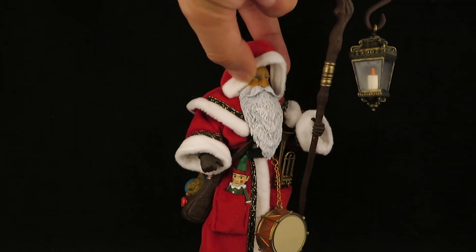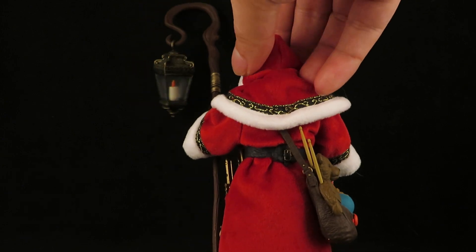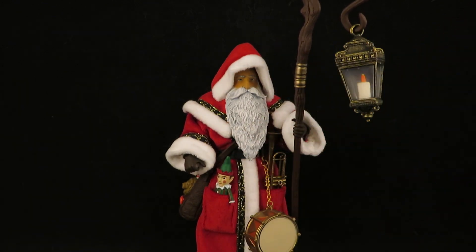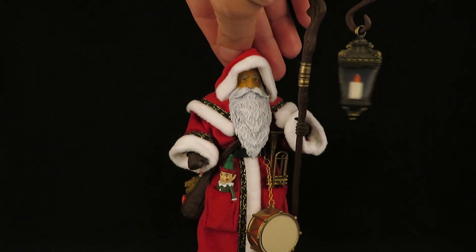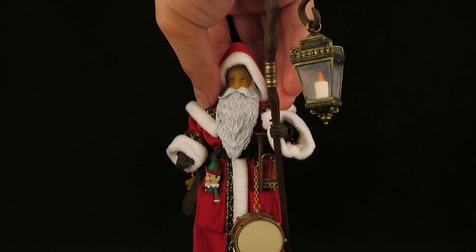Looks like Father Christmas. I like the idea of Father Christmas more than Santa Claus. I mean, I liked Santa Claus when I was little, but Father Christmas just seems more mystical to me, more magical — it looks really cool.